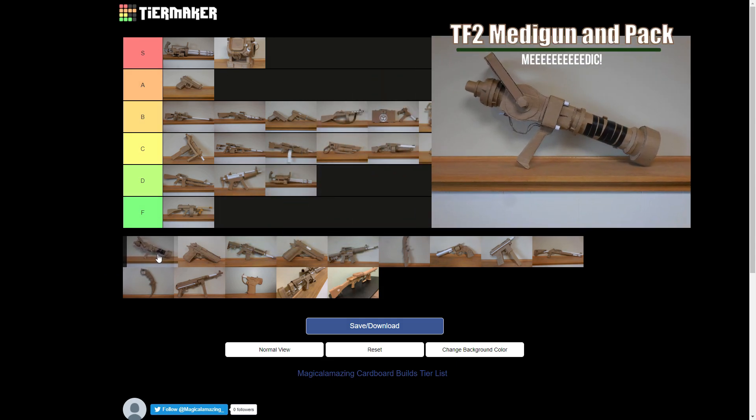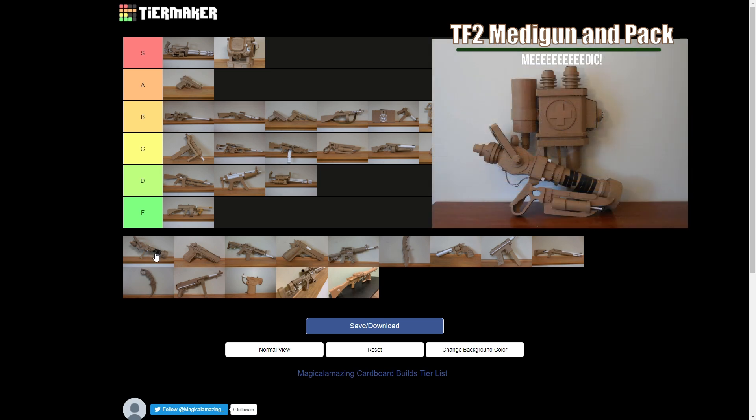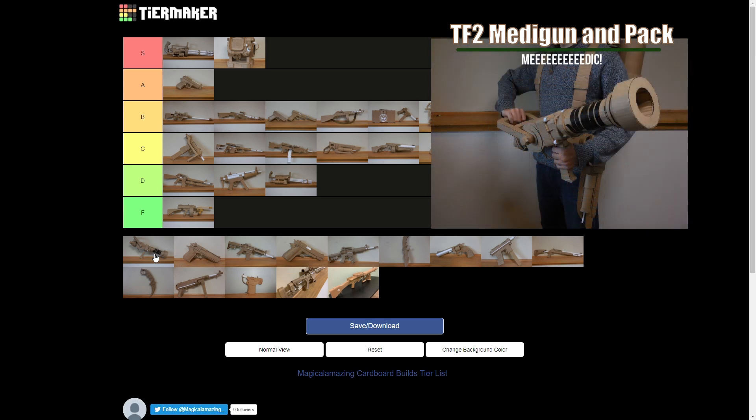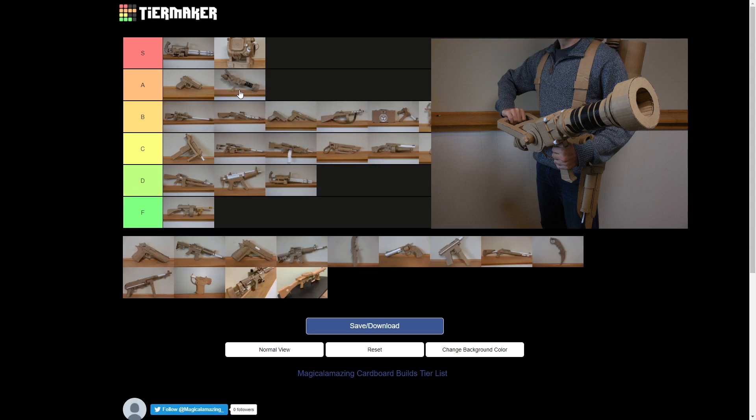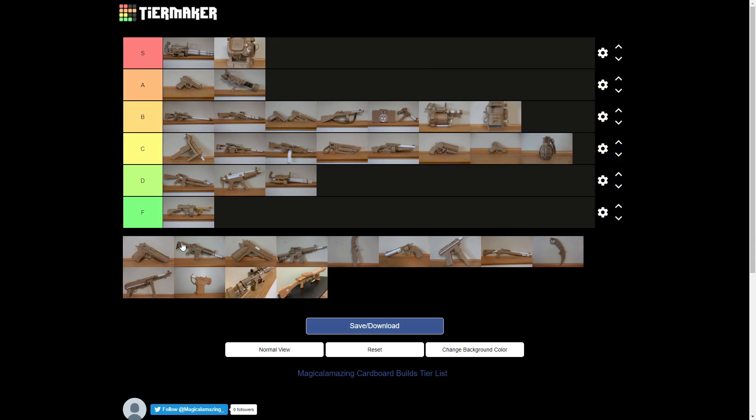What about the Medigun? I'm going to rate the whole set — the backpack included. If you had the whole set, that goes to at least A. Let's put it there. It does have the backpack — Medic's backpack as well. The Ubersaw kind of goes with it, but not quite.